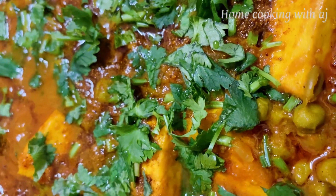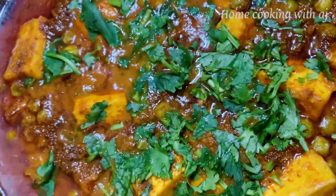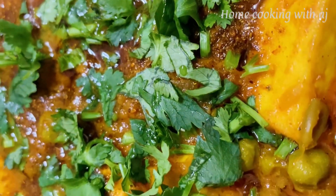Now it's ready — butter paneer! Eat it with roti, rice, paratha, whatever you like. See you soon! Stay happy! Stay positive!